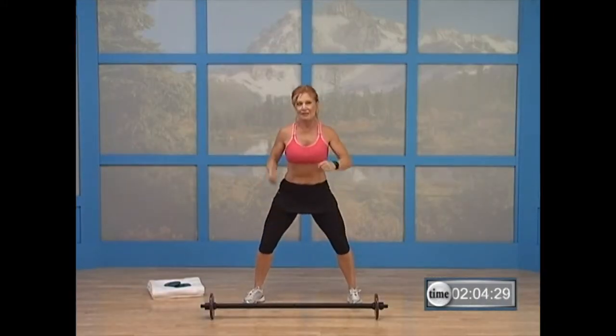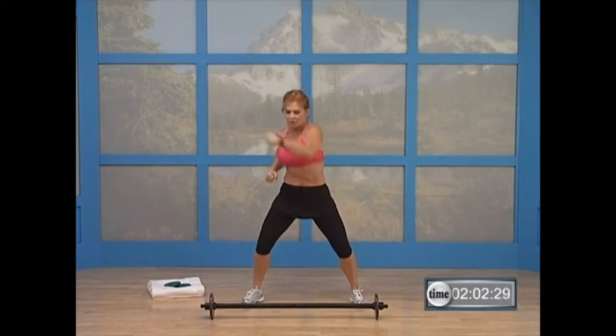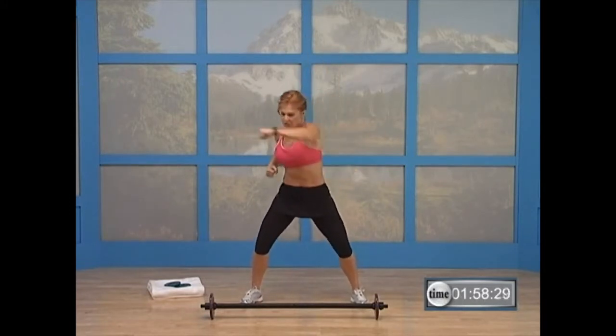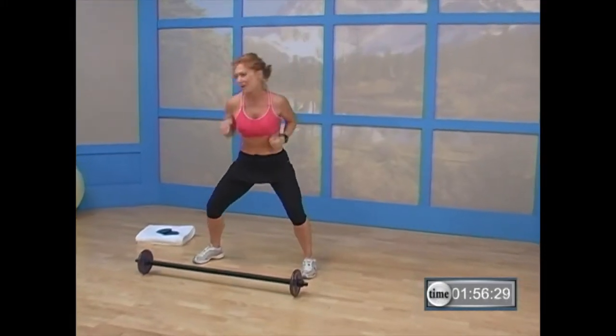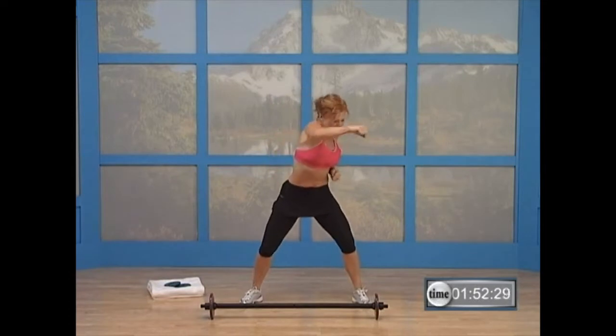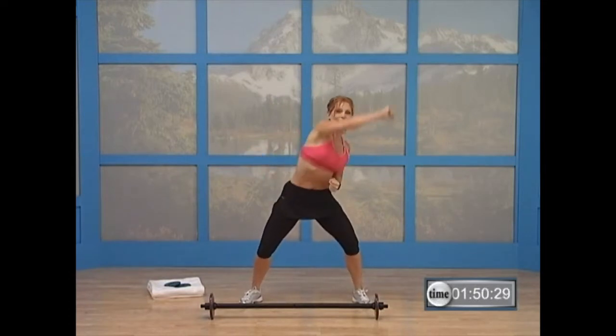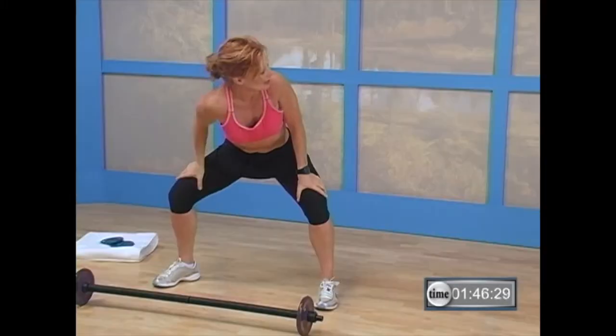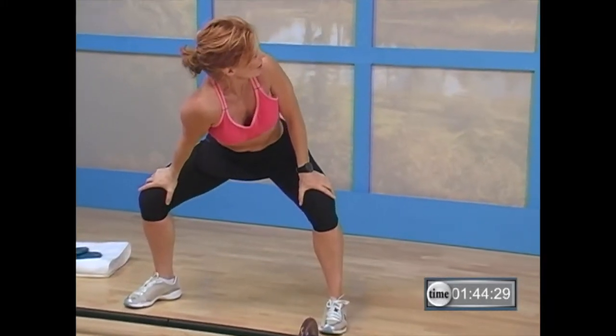We're going to punch right, left for five, then give me a big circle. Five, four, three, two — big circle. Left, right. Five, four, three, two — big circle. Two more times. Big circle. Last time. Big circle. Come on down. Look over that right shoulder, sink down — a nice rotary stretch here for your middle muscles. Good. Other side — look over that left shoulder.